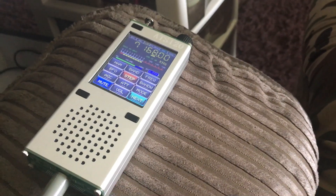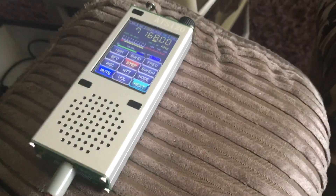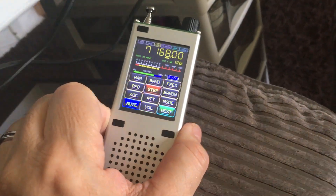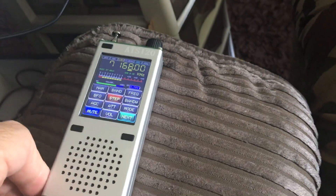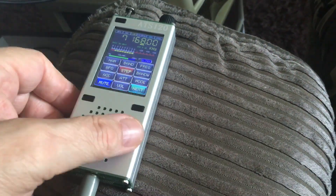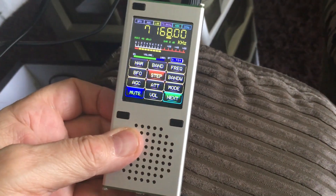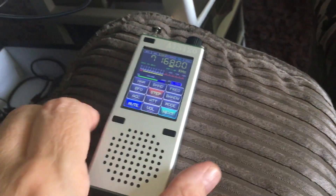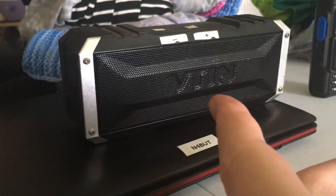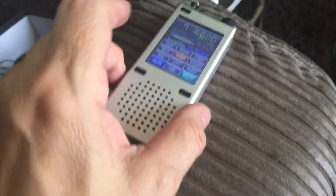I'm back, just want to show you this latest little beauty. There she is in all her glory — it's the ATS-120, the latest model in this range. There are quite a few good videos on YouTube about it, but I thought I'd just show you it going. I've got it Bluetooth to my little speaker here. I'm on 40 meters and it's just gone four o'clock in the afternoon.